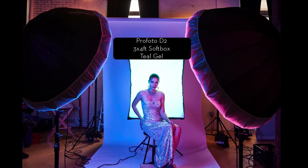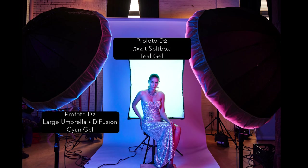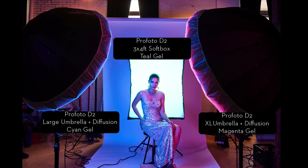On the left-hand side of the camera, I have a large umbrella with diffusion and I used a cyan gel. On the other side of the frame, I did the exact same thing except with an extra large umbrella and I used a magenta gel. So basically she's got teal behind her, then on one side of her face she's got cyan and on the other magenta. That builds my soft three-light setup.